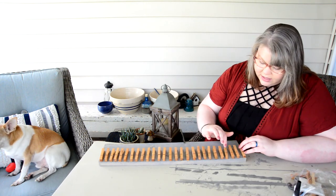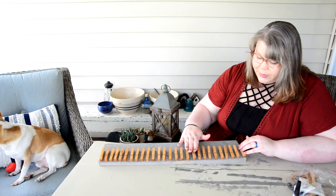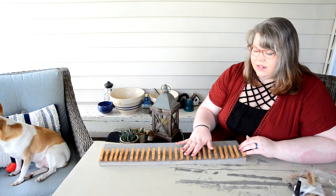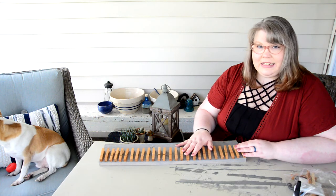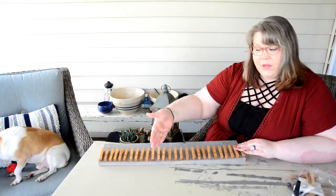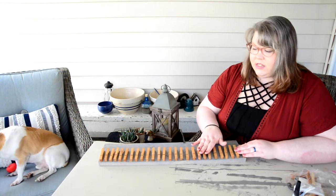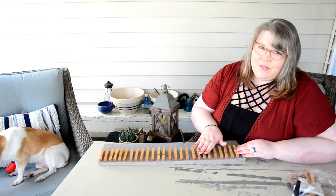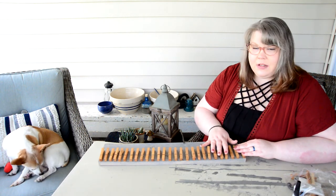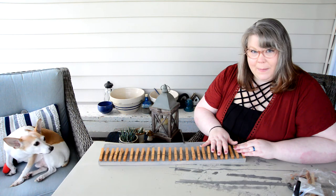I love how even in these clothespins the wood has detail, and it just really helps that detail stand out. I'm going to go hang it up, and once it's hung up and I've got all my beautiful little headbands on there — which I'm so excited to have all in one place — I'll take a video and show it. I'm excited, I'll see you in a little bit!